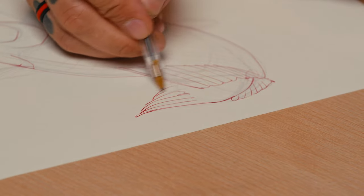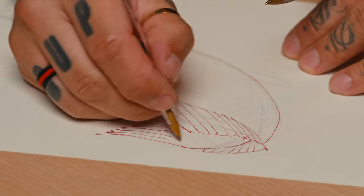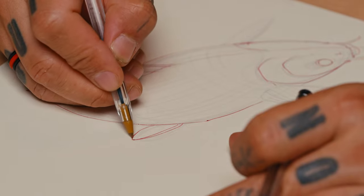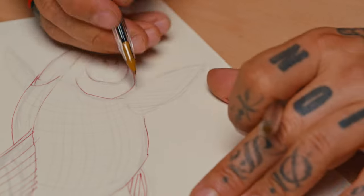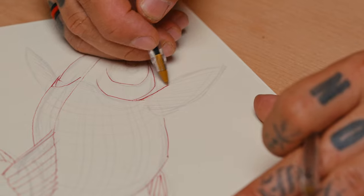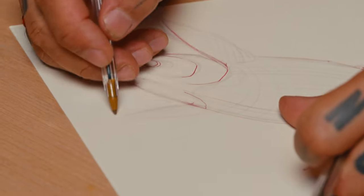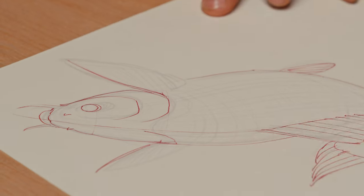That is the tail fin extending out. Here you can see that is an important part — here's the little spine. Imagine that would be more or less the placement for it.